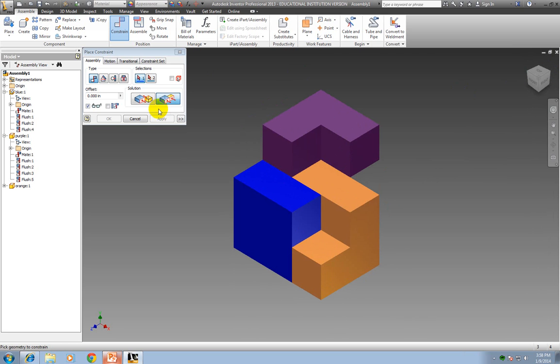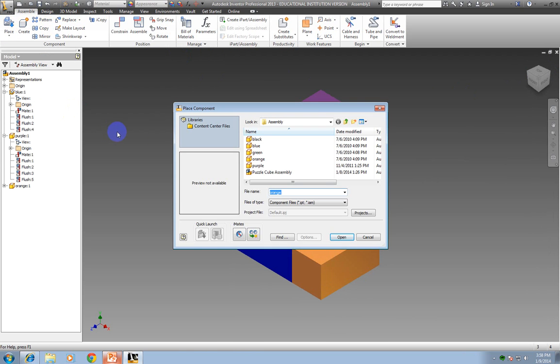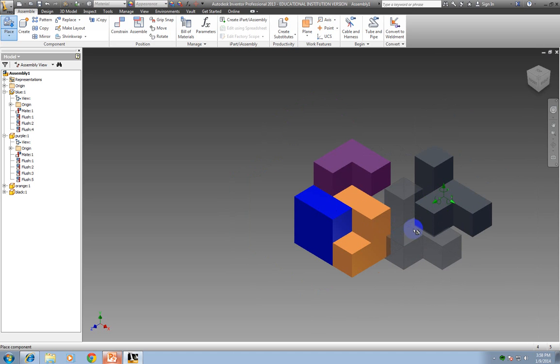Now I'm ready for another piece. This time I'm going to pick my black piece. Click Place, pick the black piece, click Open, and drop it in here. It doesn't really matter where, because I'll be assembling it where I want it. I can right click and say OK, or hit escape.